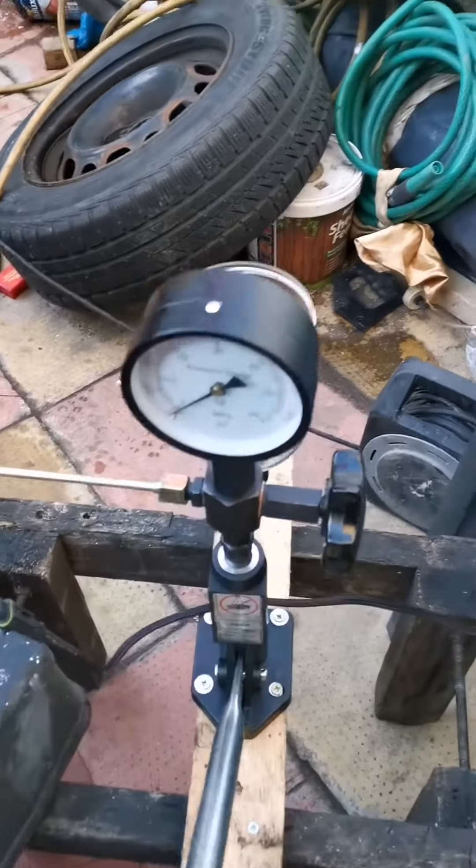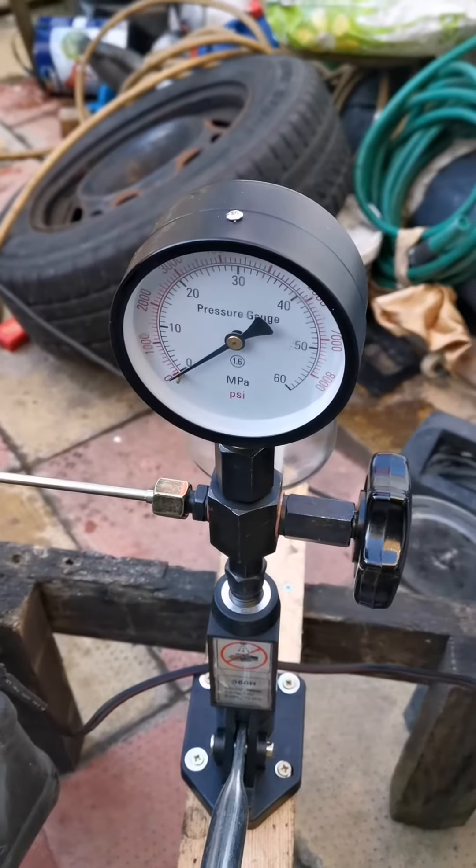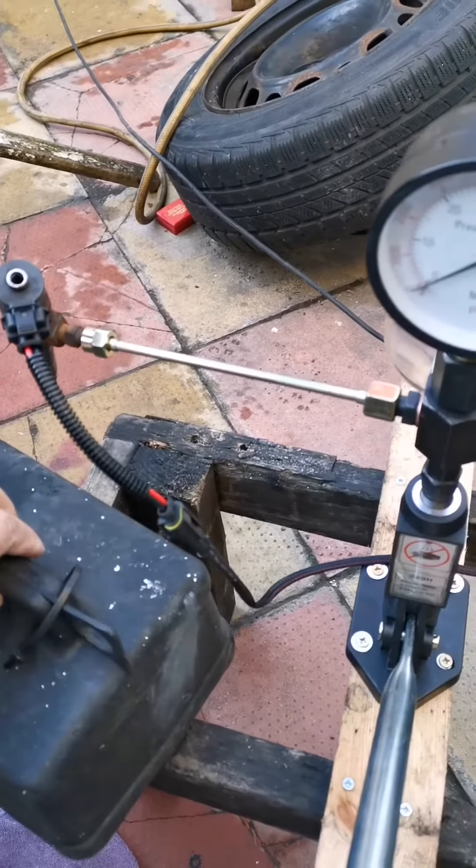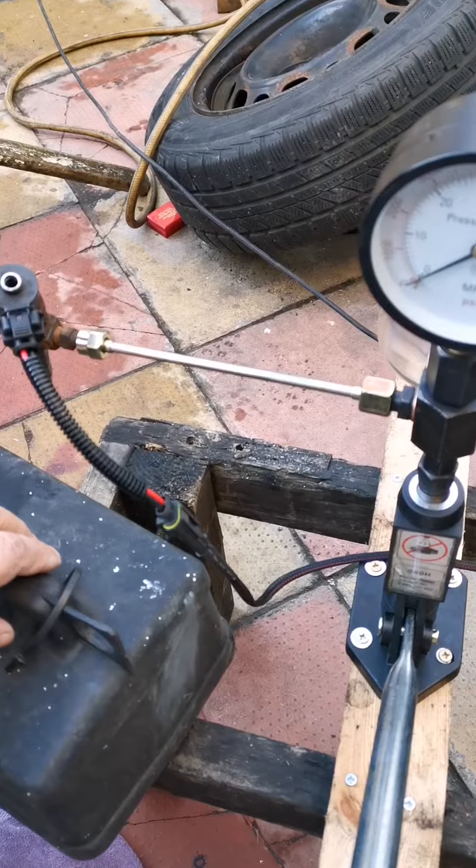This is a manual injector tester. We're going to check an injector with this manual injector and I'll show you what we need to do.